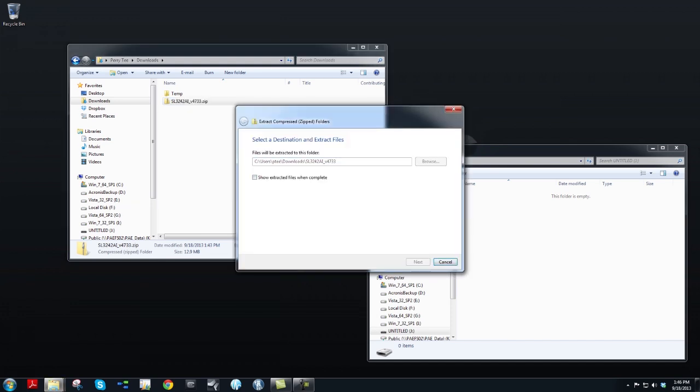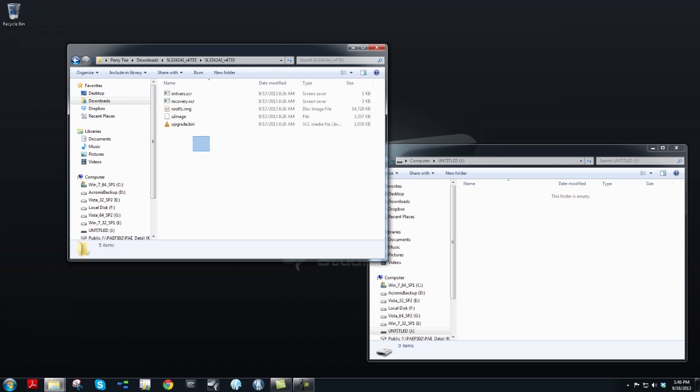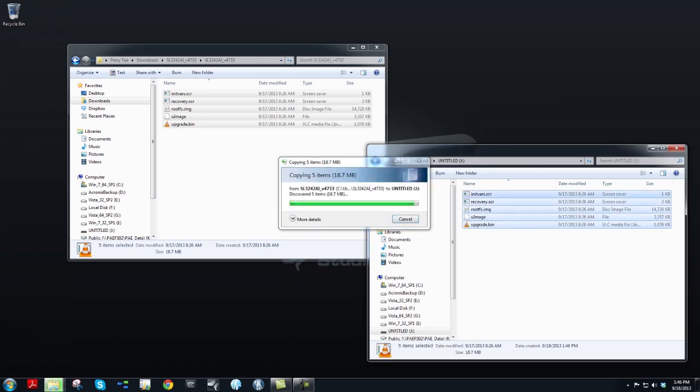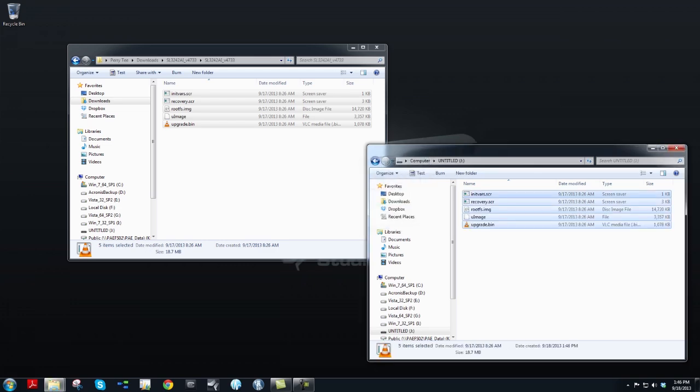This will create a new folder with the same name of the zip file containing five update files. Select them all and drag them directly to the USB thumb drive. These five files need to be copied directly into the USB thumb drive and not into a folder on the thumb drive.